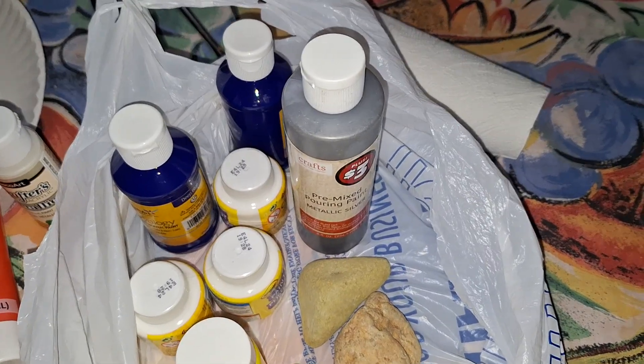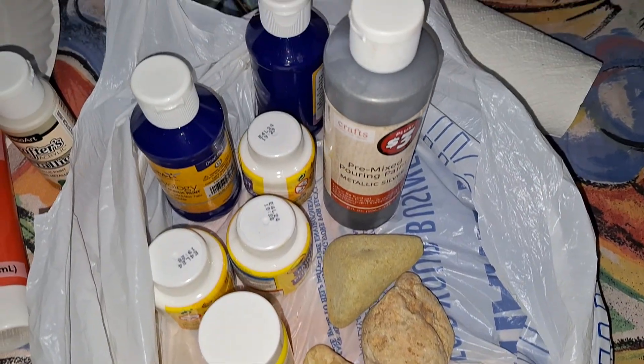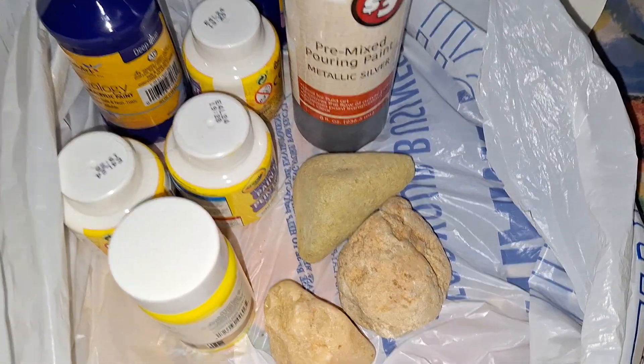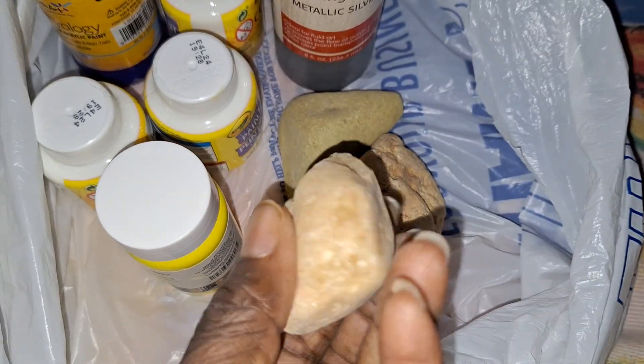Asako bought the stones and the paints. I didn't do these three stones because they are so oddly shaped.